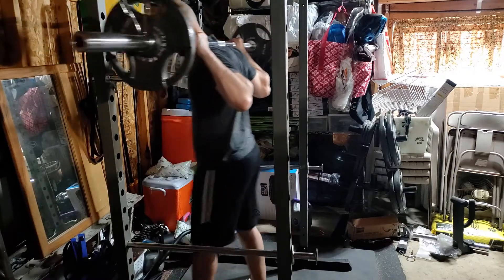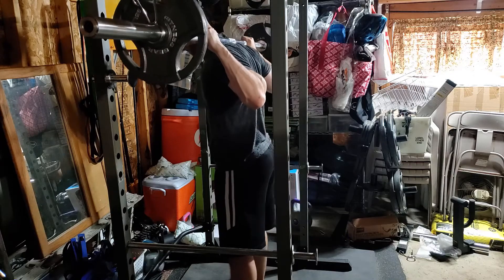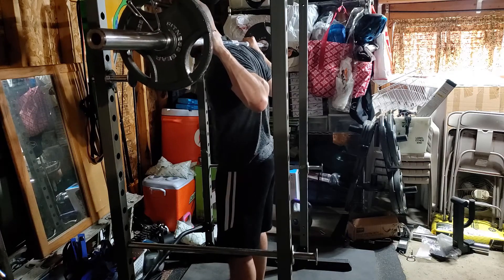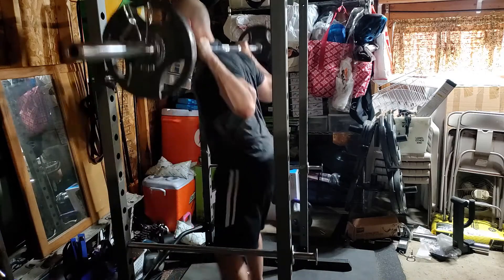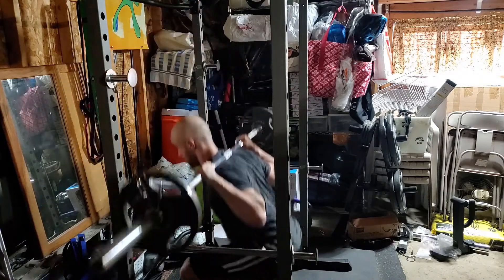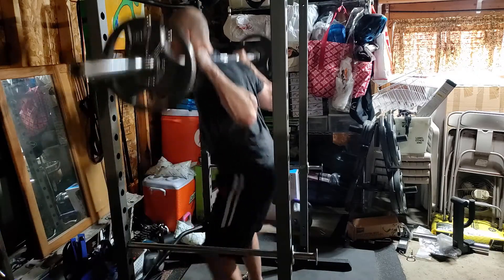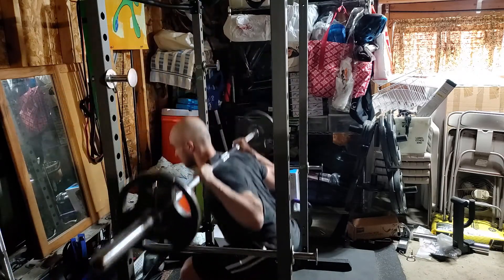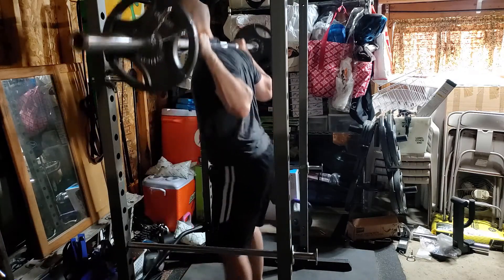What's up guys, today I got a different kind of video for you — this is going to be more of a full-length squat video. This first set is 95 pounds, just a warm-up set to get things moving. Usually squatting feels awful but honestly today it felt pretty good. That was 10 reps I think.